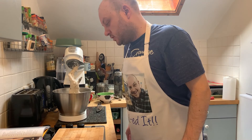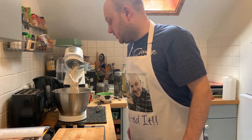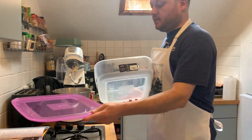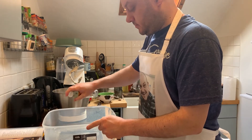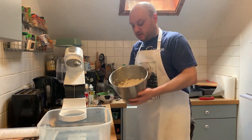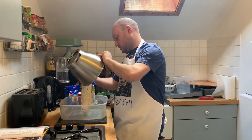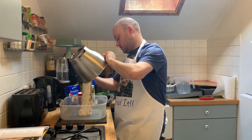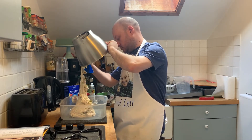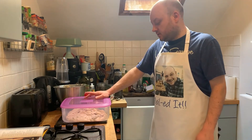Tip the dough into the oiled container. Cover and leave for one to two hours at room temperature until it has doubled in size. This says you need a five litre container. Spray it all with oil. This is my dough — very loose. We'll leave this at room temperature for one to two hours.